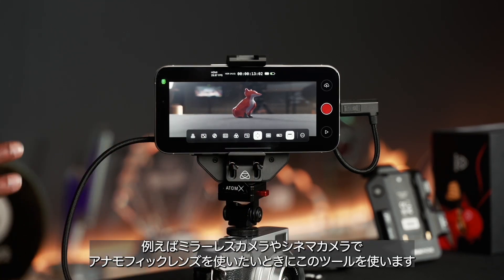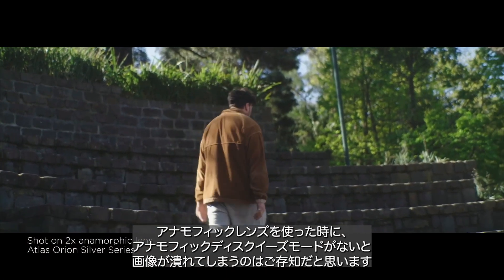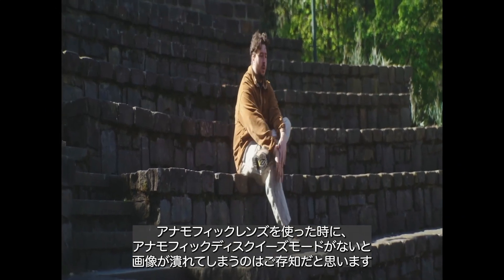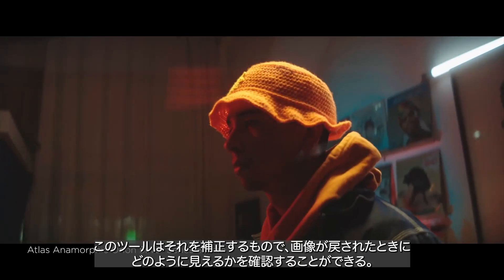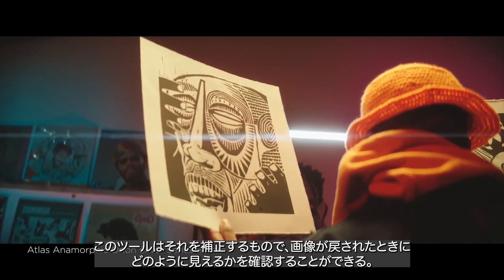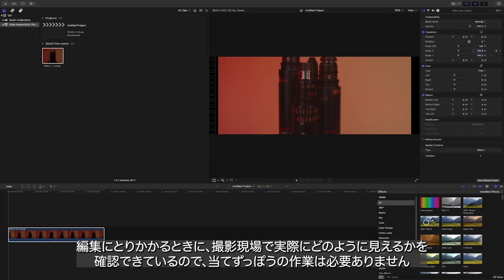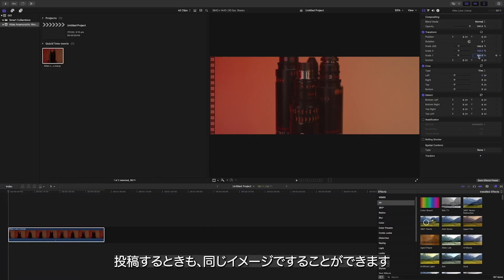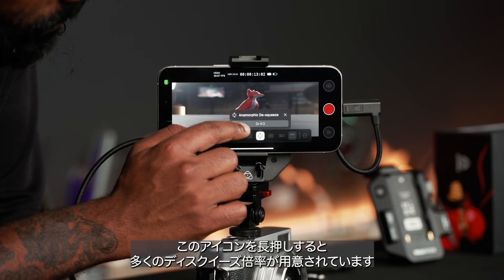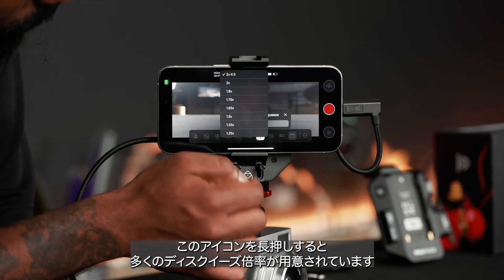Moving into the anamorphic de-squeeze mode — if you're using a mirrorless or cinema camera with an anamorphic lens and the camera body has no de-squeeze mode, you'll see a squished image. This tool rectifies that so you can see what the image looks like de-squeezed on set, with no guesswork in post-production. If you hold that tool a bit longer, you can see a 2x squeeze mode for a 4x3 sensor, and you can change it accordingly.